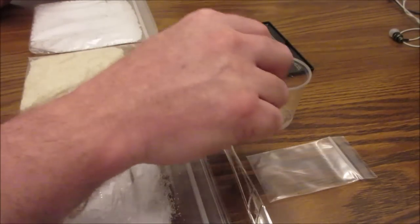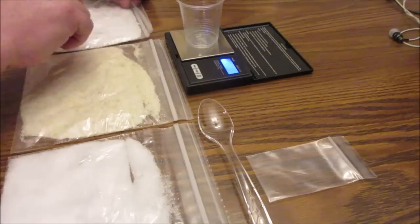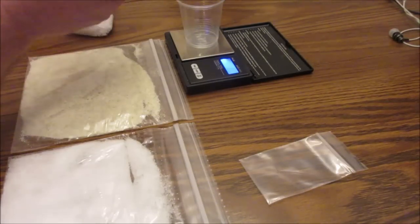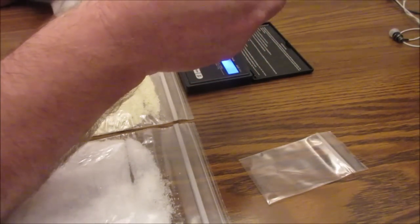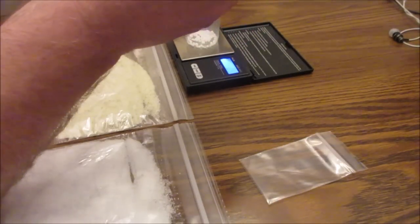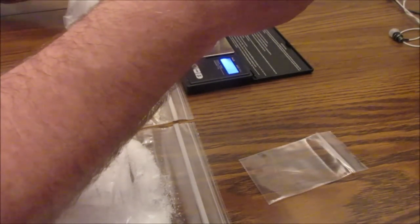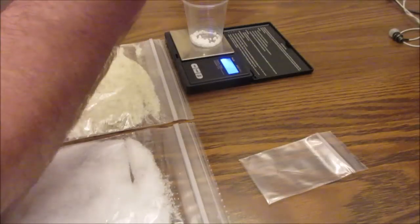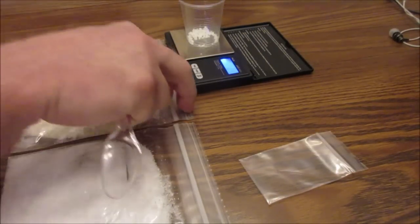The first thing we're going to do is turn on the scale, put the cup on, and zero it out. The first thing we're going to dip into is the calcium nitrate, and we're just going to put it in there until it gets to 2.4. It doesn't take much. Let's see how much that is — it's nothing. We'll set the calcium nitrate aside.